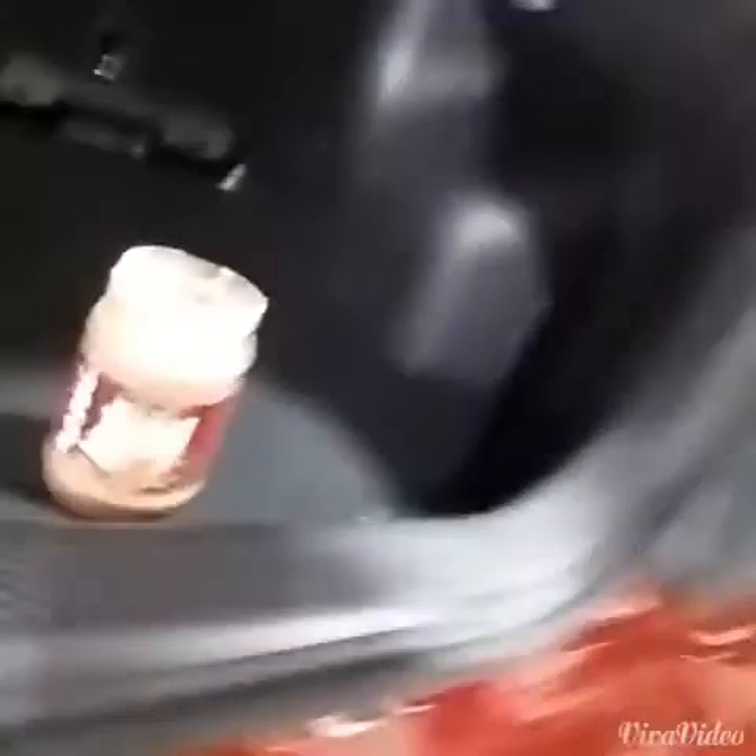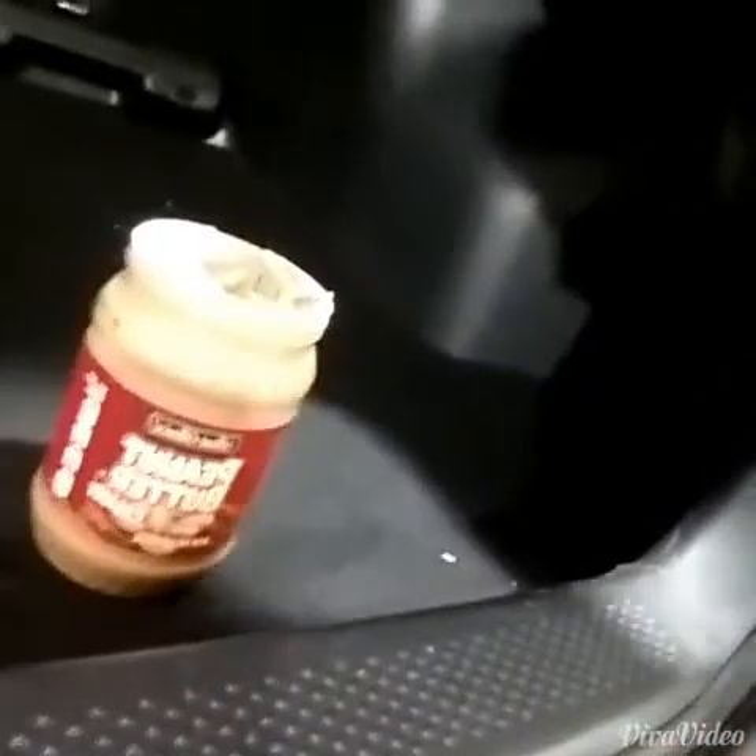So what they say online — I've googled this — is to use peanut butter. We're using Best Choice peanut butter, creamy. I wouldn't go the crunchy version. I don't think you need crunchy, unless you're really into crunchy — that's up to you.